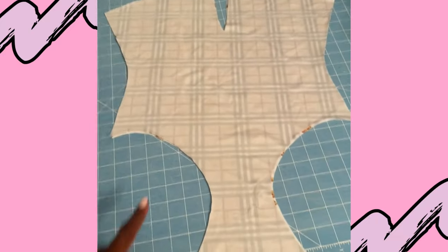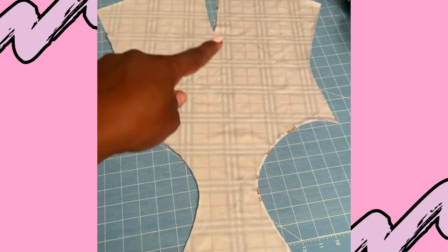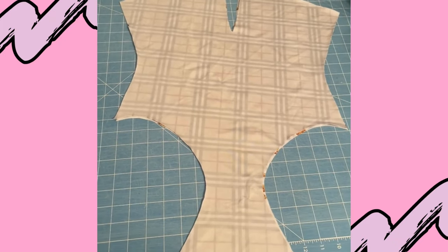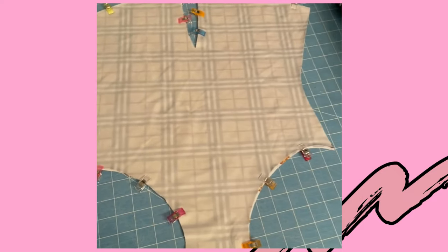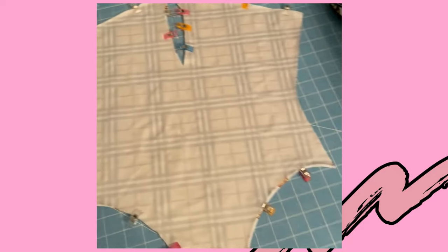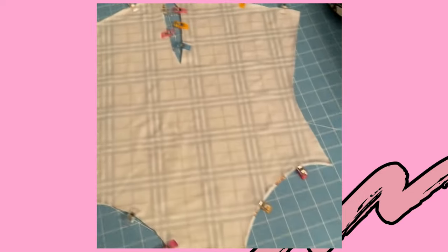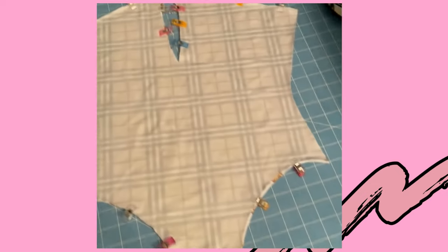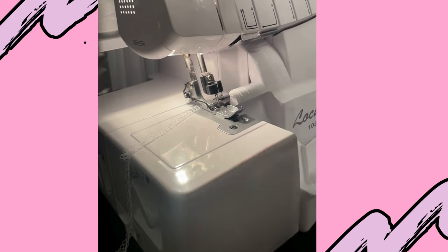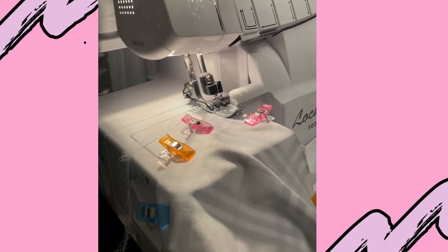After cutting out the front and back from the pattern that I purchased, I placed the front outer fabric with the front inner fabric right sides facing each other. I clipped all the areas that I'm going to take over to my serger to sew. I am sewing all around, only leaving the sides and the crotch open. I will repeat all of these same steps to the outer and inner fabric of the back as well. I took the front and back pieces to the serger and sewed all around, leaving the sides and the gusset or crotch open.